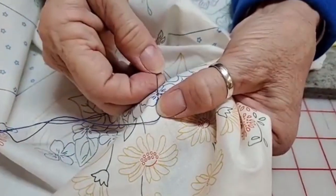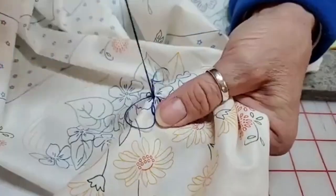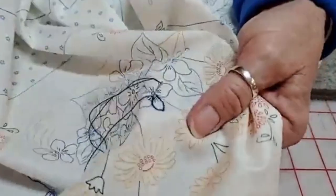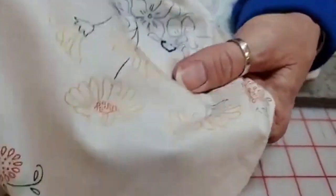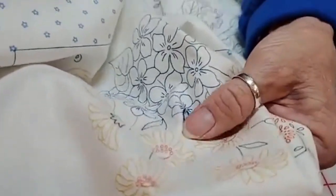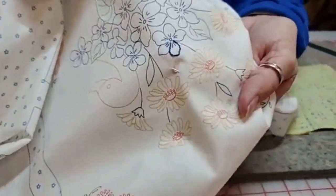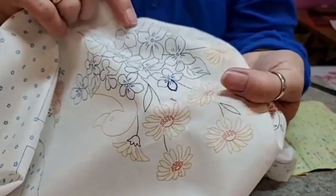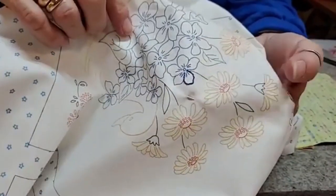I'm going to stop down here and park the needle. You can see the difference where it's been embroidered — it's amazing how it gives the piece some texture and really makes it pop.